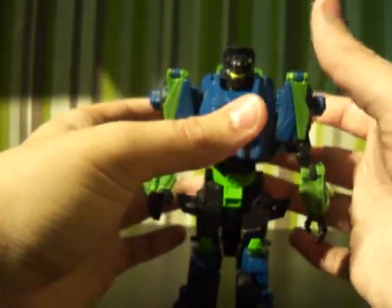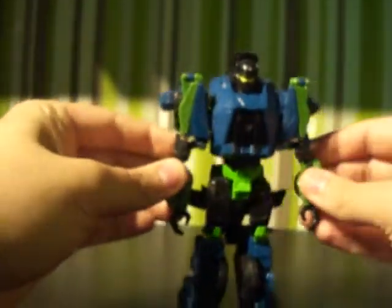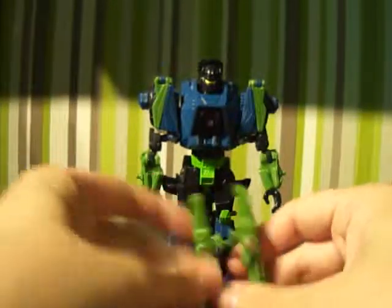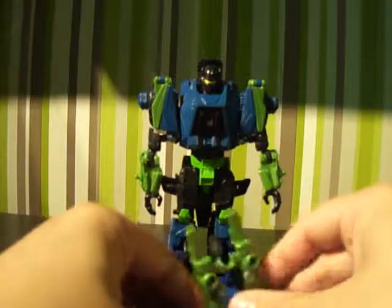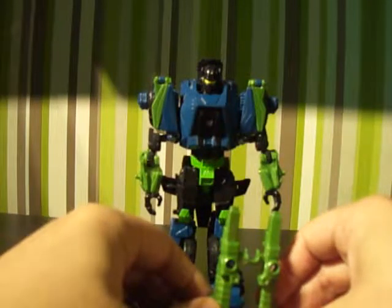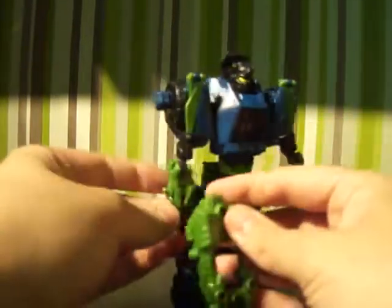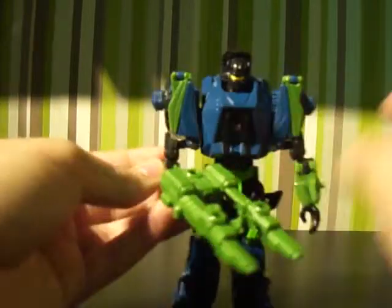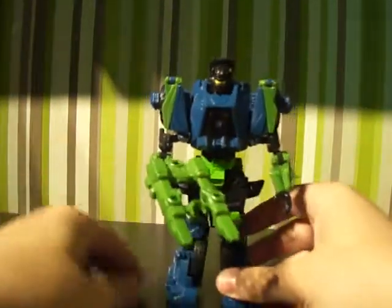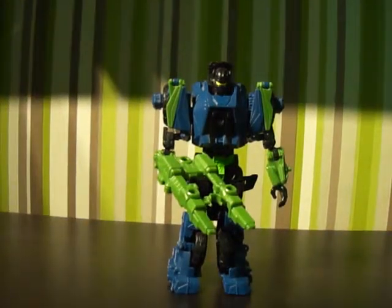We'll get to Brawl in a few videos. So there's Onslaught, first of the — is it Combaticons? I think they are Combaticons — comment down below if you know what they're called. Hope you enjoyed that, see you in the second one, goodbye.